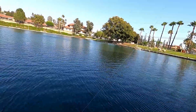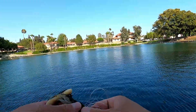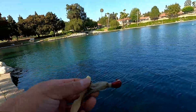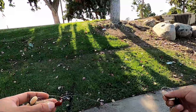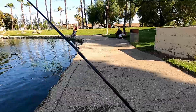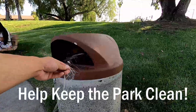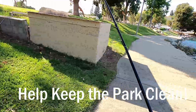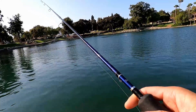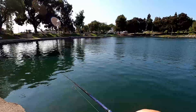I found a lure — a little bucktail jig. Free fishing lure!